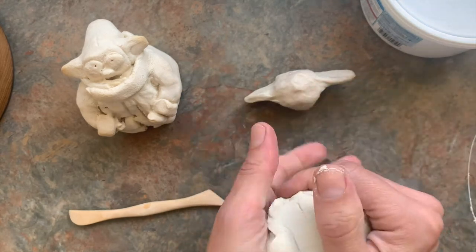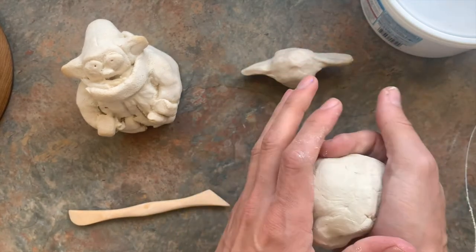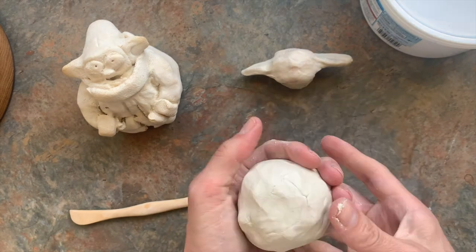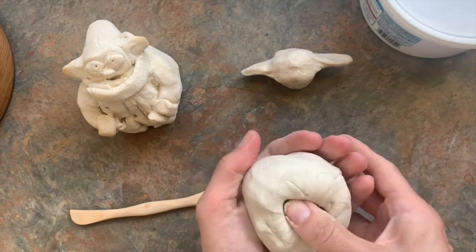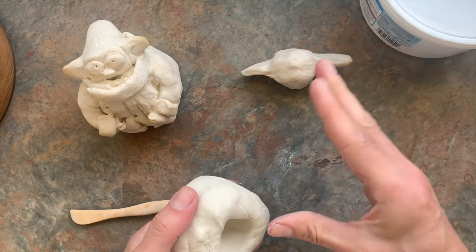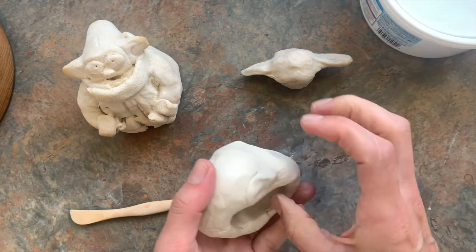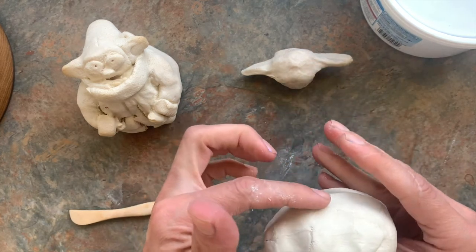I'm going to take the rest of this piece of clay — I have a nice big ball — and make a pinch pot for his body. Making it hollow will help it dry more quickly. I'll put my finger in through there and work around it by pressing my thumb all the way against these fingers, not just the tips.